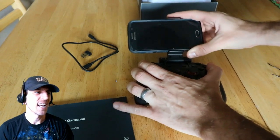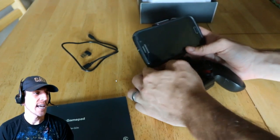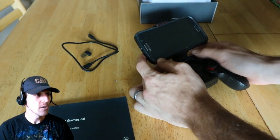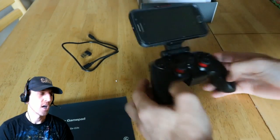It stretches open — you might even be able to fit a small tablet like an iPad Mini, but I'd say six or seven inches wide is probably the max. You can do different angles on how you want your screen positioned, similar to the setup you'd have on a drone controller.